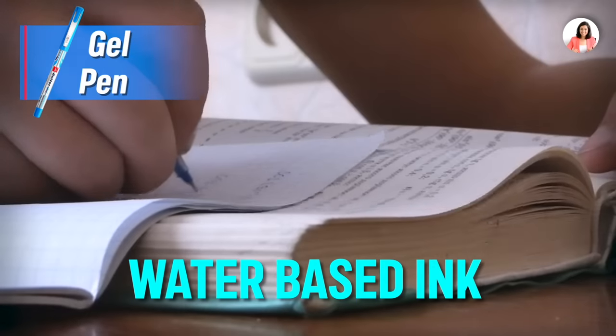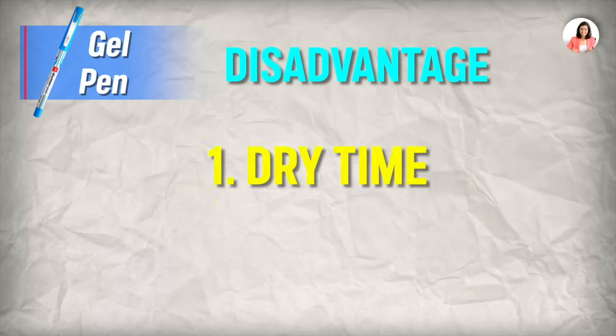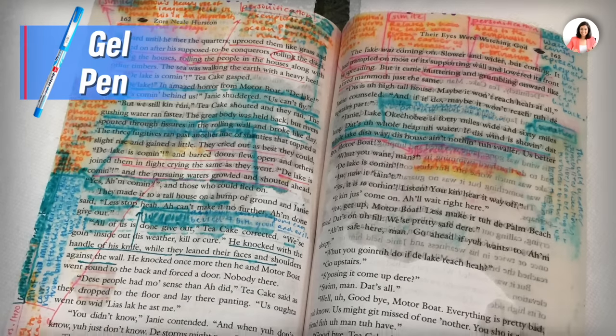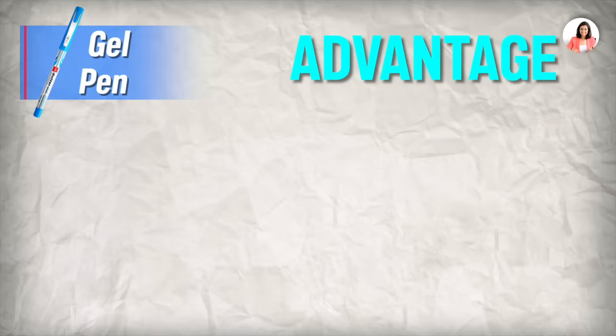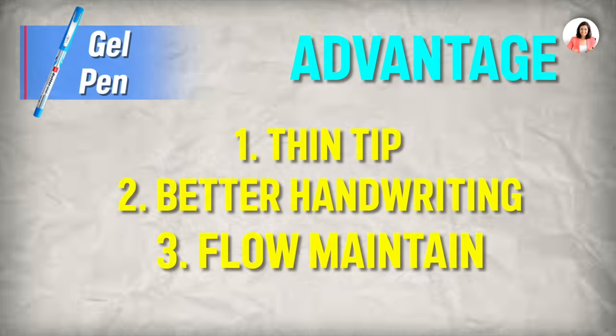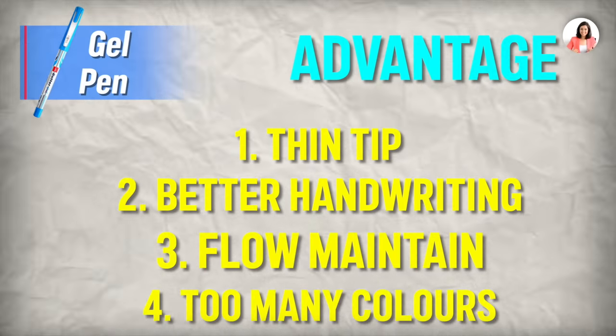Now let's talk about the gel pen. The gel pen's ink is water-based, which gives it two disadvantages: number one, it has a shorter drying time, and number two, it is not water-resistant — if water falls on it, your ink will smudge. But it has added advantages: because it is a gel pen, the tip gives a brushed feel and handwriting looks better. You can maintain smooth flow with it, and there are many colors available, so you can use them as highlighters and make colorful notes.